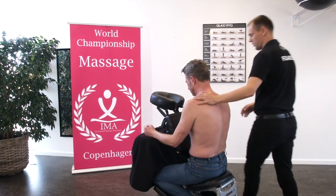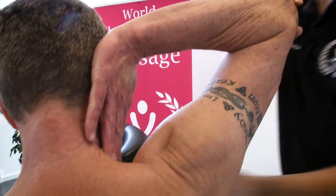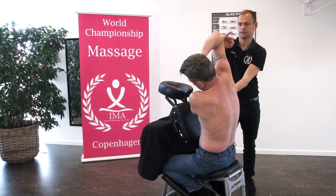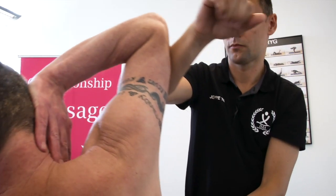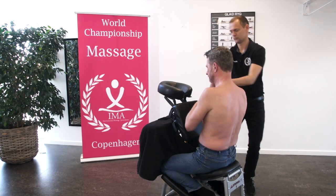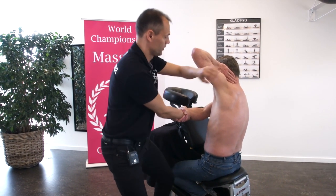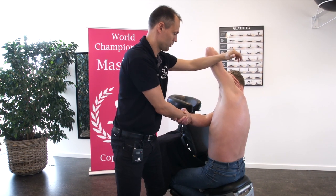Now we make a stretch for the side of the body. We take the hand to the ear, we take the other hand and we hold tight, and we ground here and we make the stretch here. We make it twice. We do it on the other side — to the ear, we ground here and we stretch here. Do it twice.